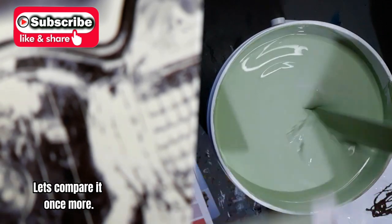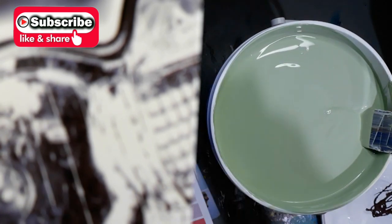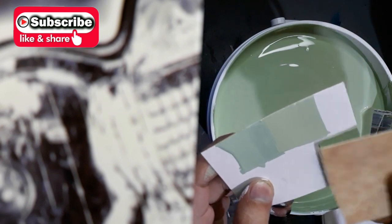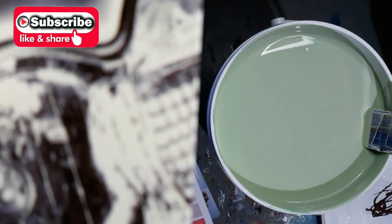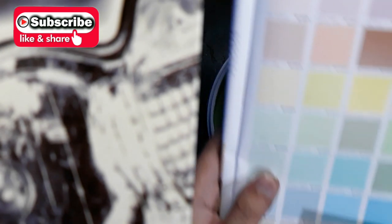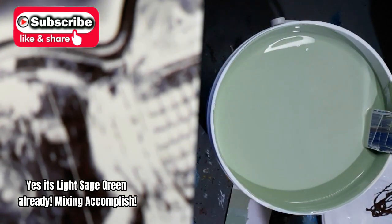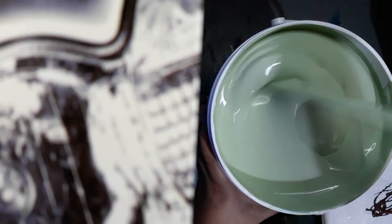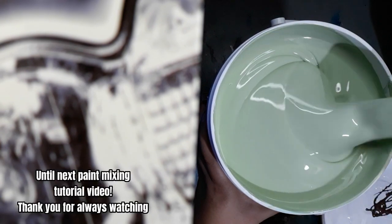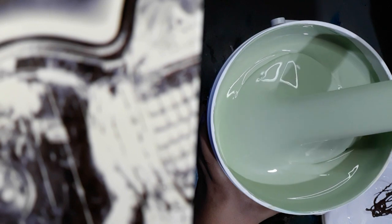Let's compare it once more. Yes, it's light sage green already. Mixing accomplished! Until next paint mixing tutorial video. Thank you for always watching.